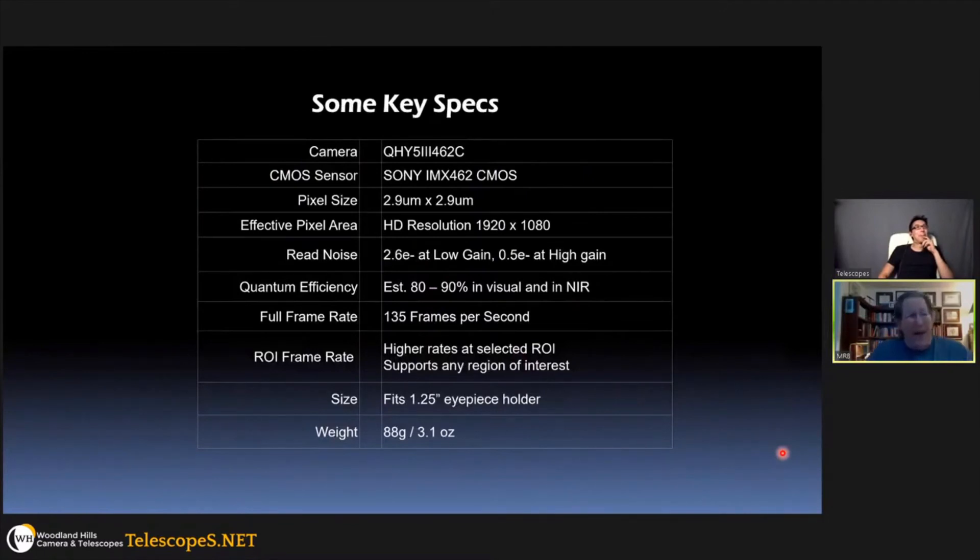Key specifications: 2.9-micron pixels, 1920 by 1080 resolution, read noise from 2.6 electrons at low gain down to half an electron at high gain. Quantum efficiency is probably in the 80–90% range — not just in the visual but in the near IR as well — though we don't have an exact measurement yet. It runs at 135 frames per second full frame at full resolution, and higher rates with a region of interest. It fits in an inch-and-a-quarter eyepiece holder and weighs only three ounces.